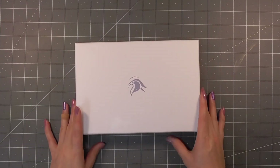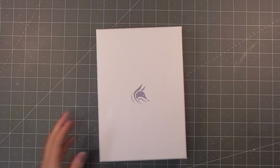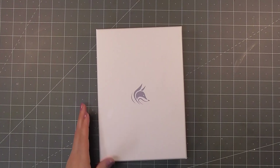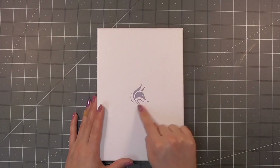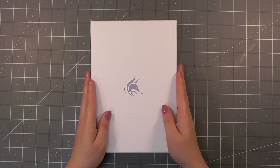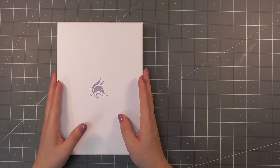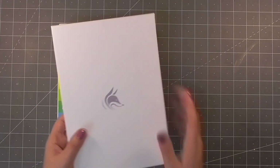The planner comes in this really cute storage box — I love this. It was wrapped in some protective packaging and I'm going to open this up for the first time. The cute little fox on the outside matches the colour of the planner that you purchase, which I think is a really nice touch. I am a hoarder of boxes and this is definitely going to go into that category.